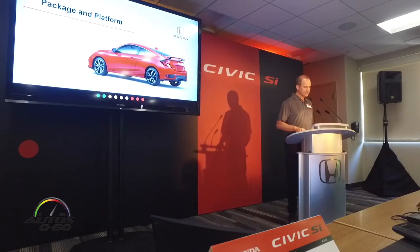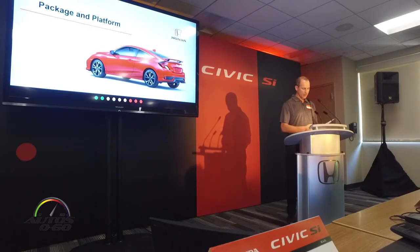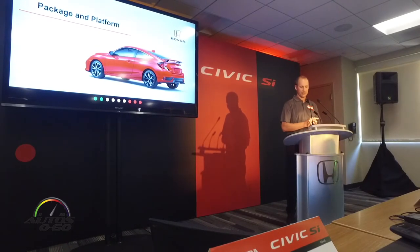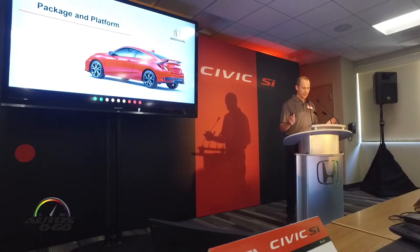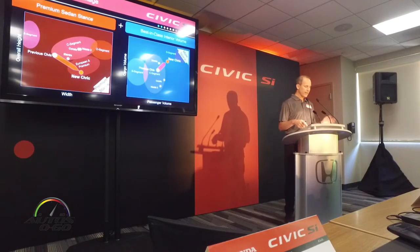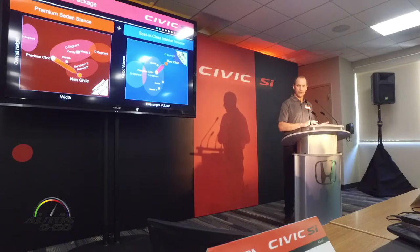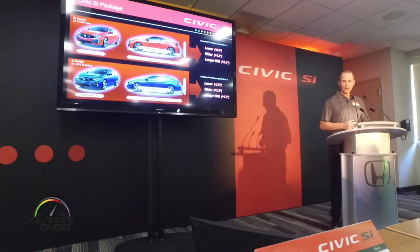Let me go through some of the details of Civic SI now — more details on the design changes as well as our market proposition for the car. I'll start off with the packaging for Civic SI, which benefits from all the major changes we made on the 10th generation Civic. The team really sought to create a compact vehicle that doesn't look or feel like a compact vehicle, going for a lower and wider stance to give it a more premium feel. They also extended the wheelbase to give us more interior volume and best-in-class combination of interior space and luggage space.